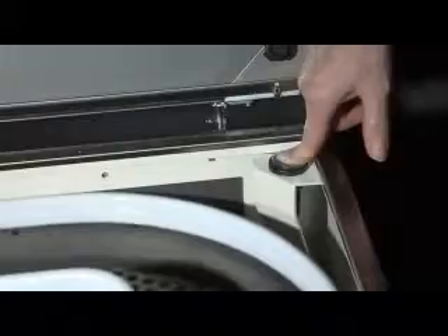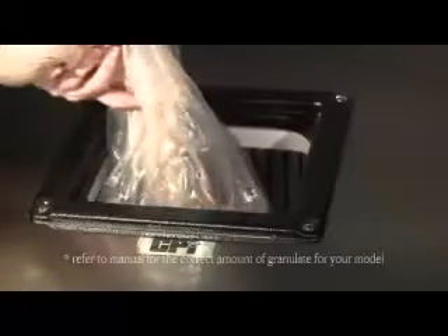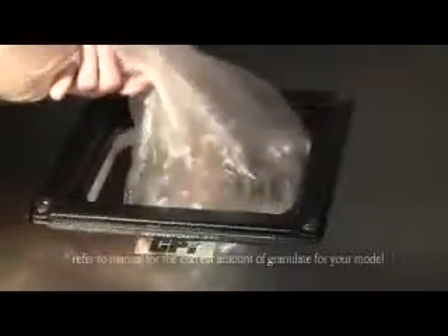Place the shop vac nozzle at the bottom of the hopper mouth and vacuum up granulate as it is cycled through the machine. When complete, you can release the engage button and close the machine. New granulate can simply be dumped into the hopper and allowed to run as you normally would to warm up.